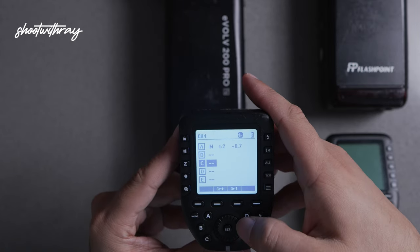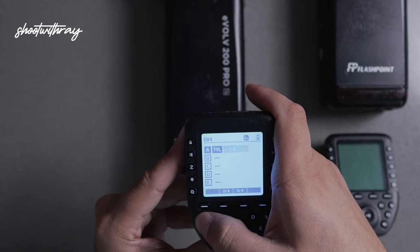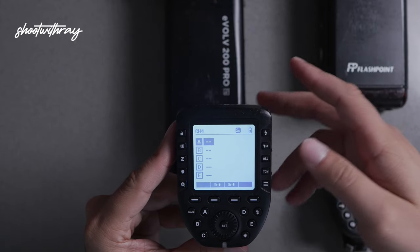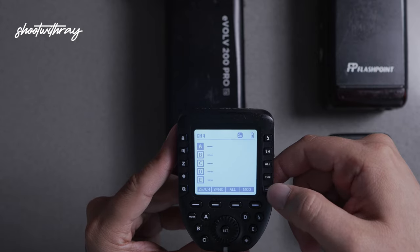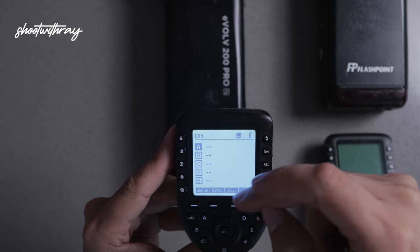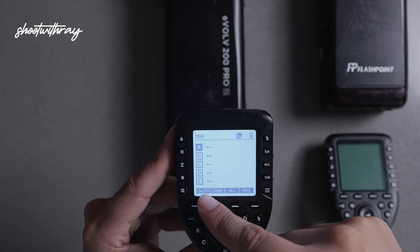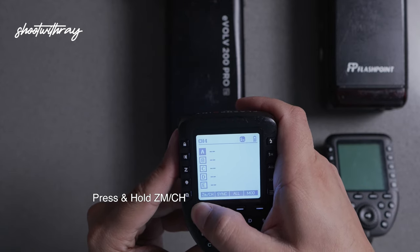Let's turn this off real quick. As you can see we only have group A selected. I'm also going to turn that off just so that way you guys can learn how to turn it on as well — the channel option. Some of these triggers are all different, so in this case what we're going to do is hit the menu button until you see different options on the bottom row.